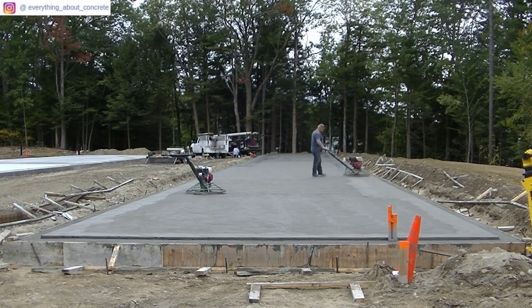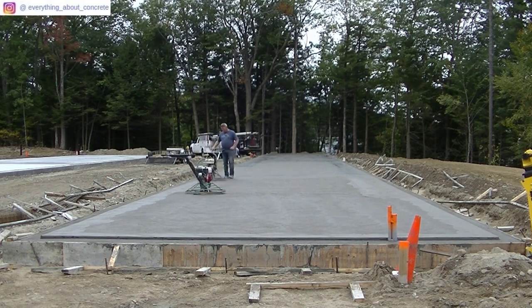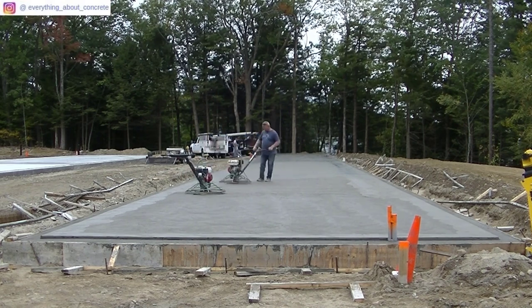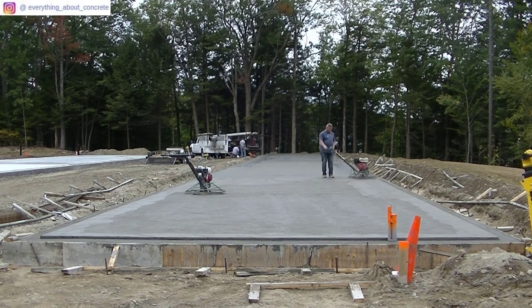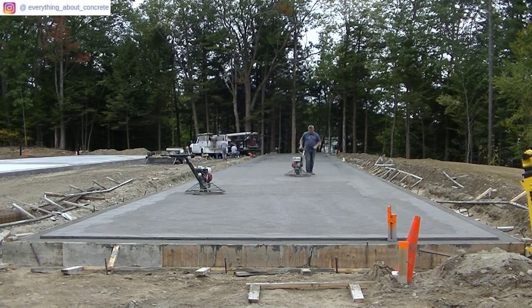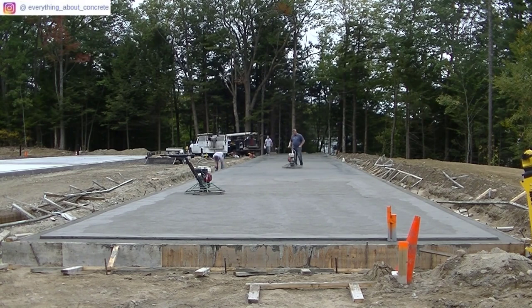Luke's going to finish whatever he feels needs to be finished — buzz it real quick with the finish blades, and if it feels a little too wet or soft under his feet, he'll just turn the trowel off and wait a few minutes for it to dry. That's kind of what I'm doing on this bottom piece — waiting for it to dry a little more. Each time you let it dry and hit it with the power trowel, it continually gets smoother and smoother.